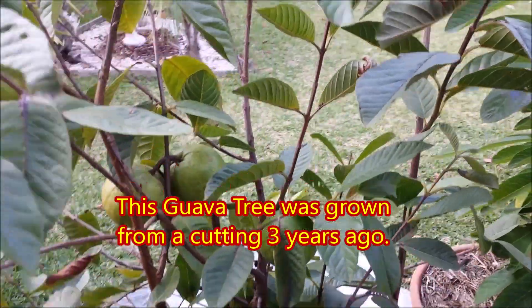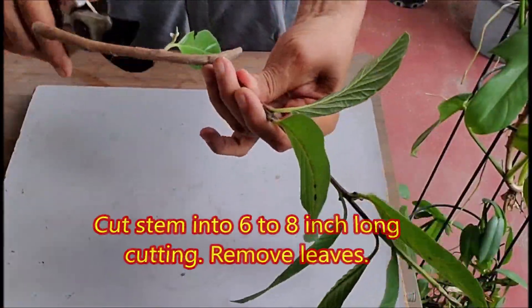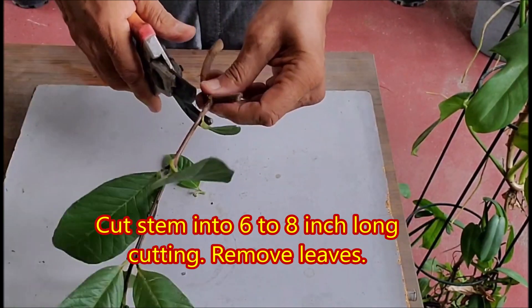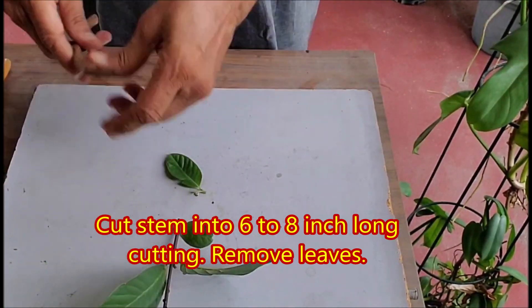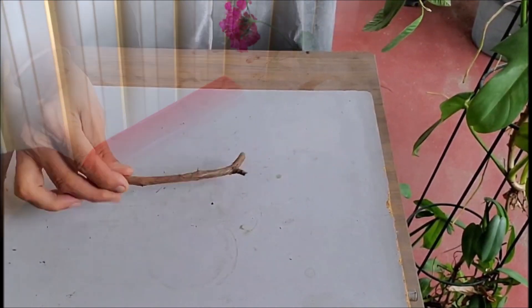Cut a thin stem from a healthy guava tree. Cut the stem into 6 to 8 inch long cuttings, then remove the leaves. Note that older and thicker cuttings take more time to root.